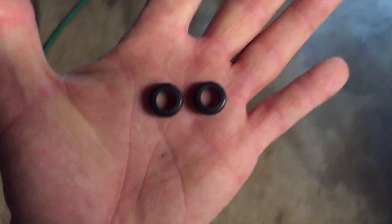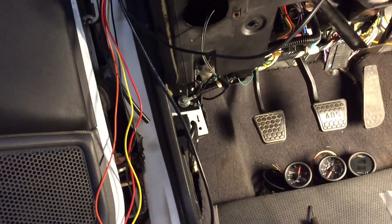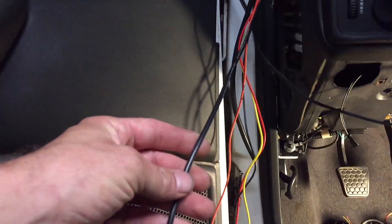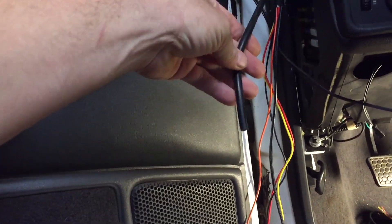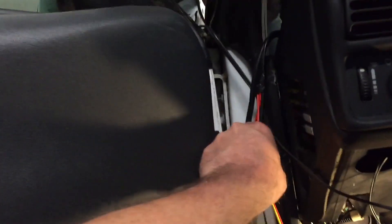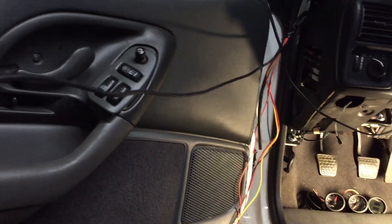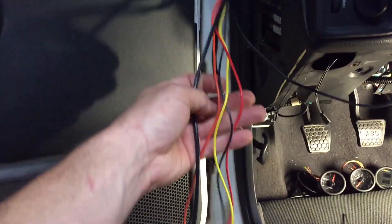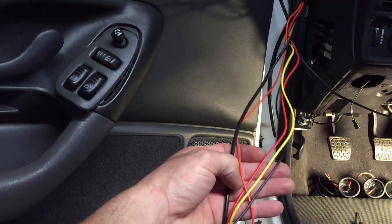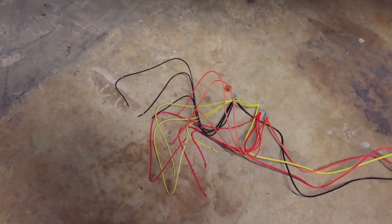Got my rubber grommets - I got both of them in there. I got the fuel pressure sensor wire coming through and the vacuum hose coming up. I used a little metal rod with some electrical tape around it to pull up the fuel pressure sensor wire. Right now I'm yanking the four wires back down through here - the power, the ground, the constant, and the gauge dimming wire.